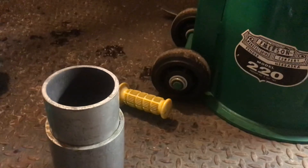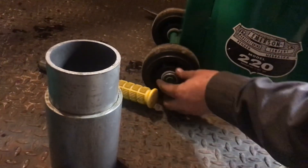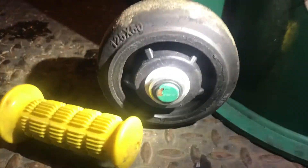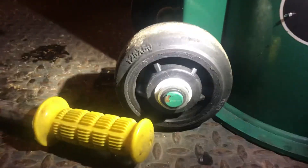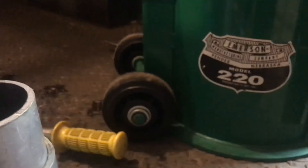Are those wheels greasable? No, the wheels are not greasable - there's no grease fitting on the wheels, but there's a little Teflon bushing in there. These wheels do say China, which is kind of bullshit.